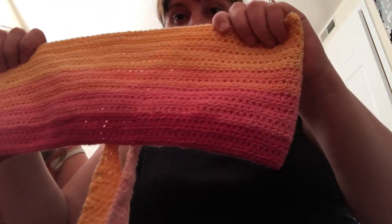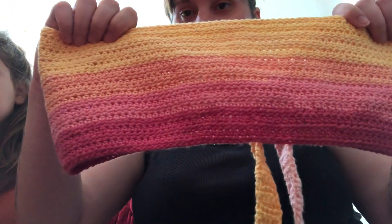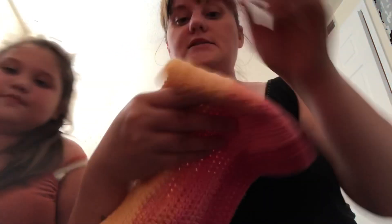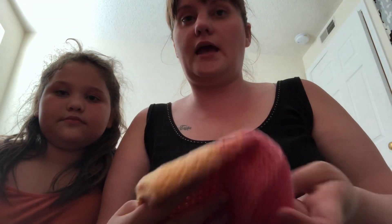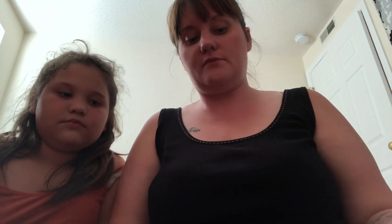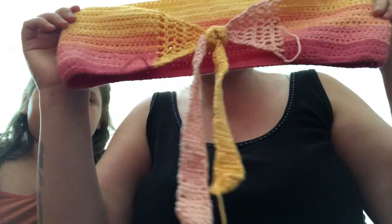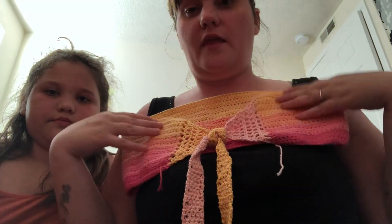I showed this on Melissa Crochets With Love Live, but this is for anybody that might not have seen it. This is a tube top that I made for my sister. It was made with the Yarmie Sugar Wheel in the color Zest Wishes — it's a light three — and I used a 4.5 millimeter crochet hook. It has a nice little tie in the back so she can make it as tight or as loose as she wants.